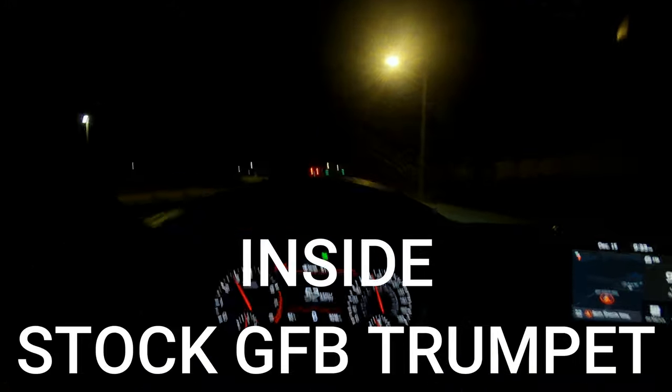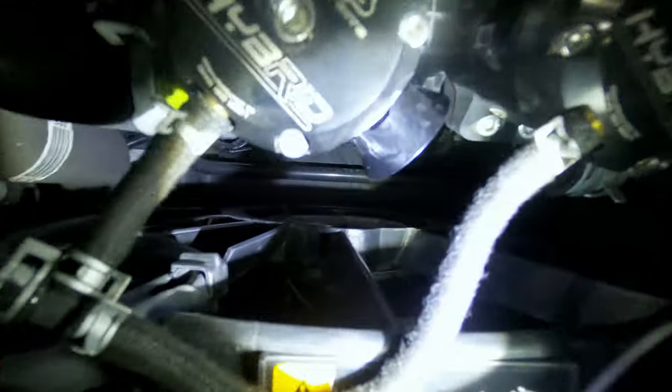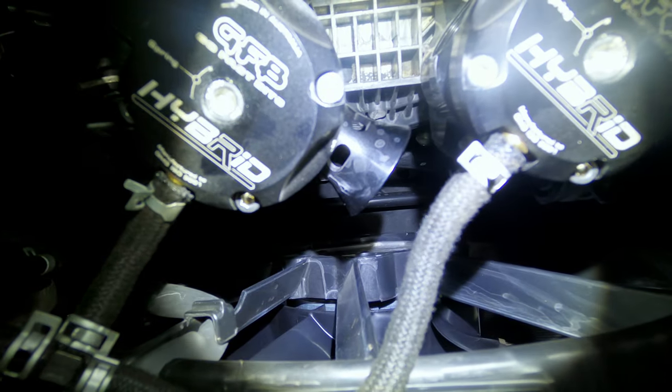All right, so that was the sound of the stock trumpet on the outside. Now I'm going to do the sound of the stock trumpet inside with the windows down. So there are the blow-off valves right there — you can see them. You see that trumpet right there in front — that's all I'm going to be switching out. There's one on each of them, that little black trumpet.